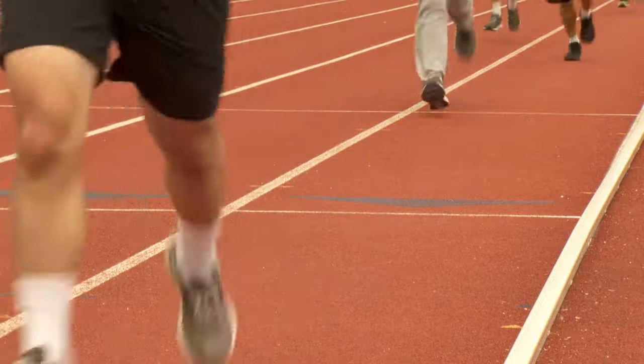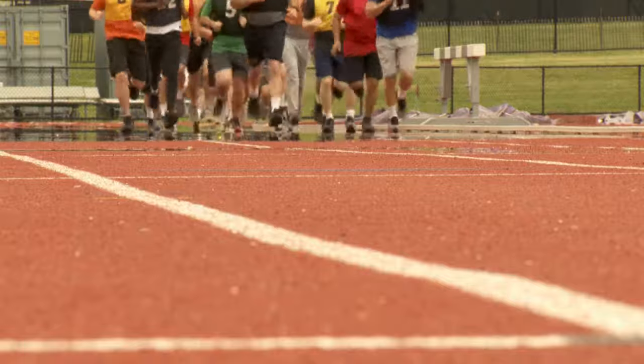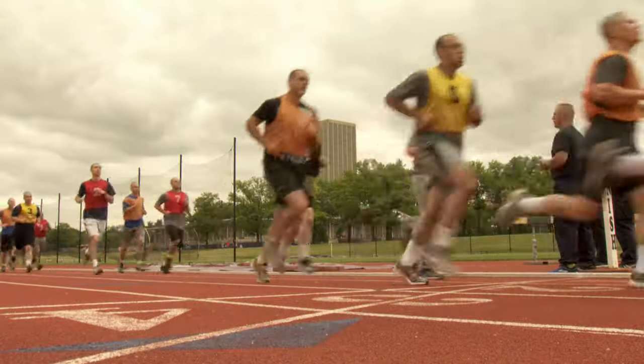To complete the 1.5 miles, you will need to complete a required number of laps for the track being utilized and finish at the predetermined finish line.